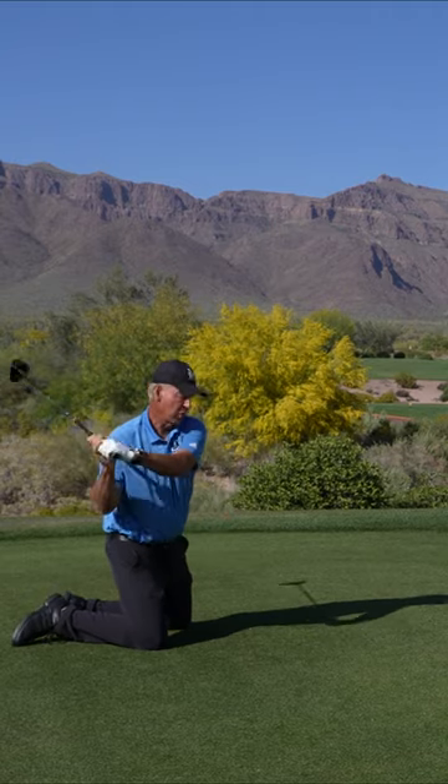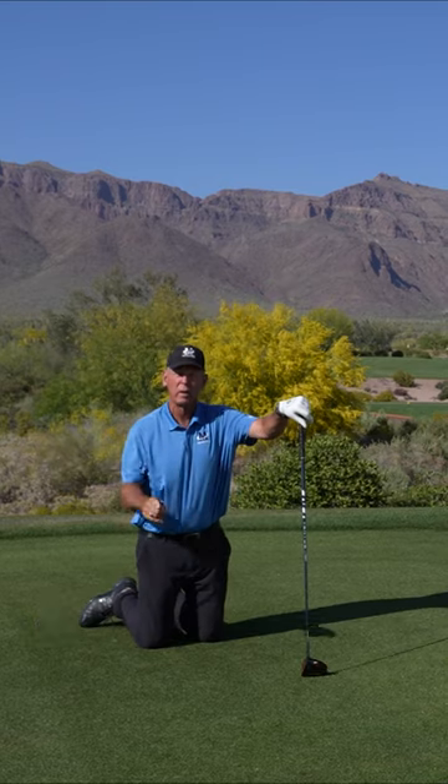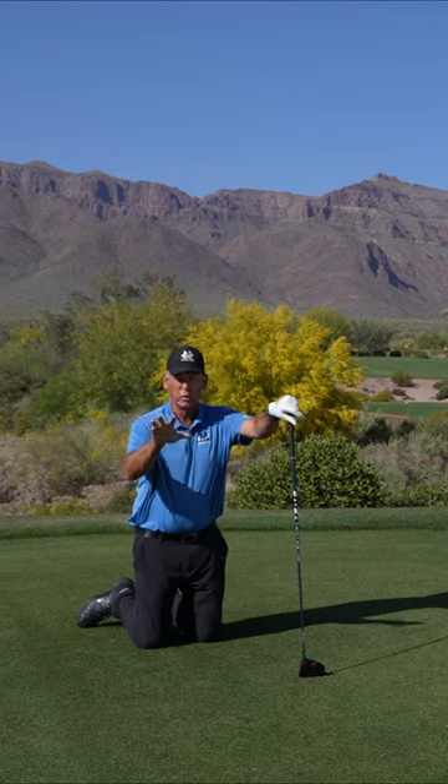Your arms loosen up. You start to use your wrists. You feel how your arms pass your center. It's really going to help your driver swing. Go to malaskagolf.com, go to the drill center — these drills are really going to help your game.